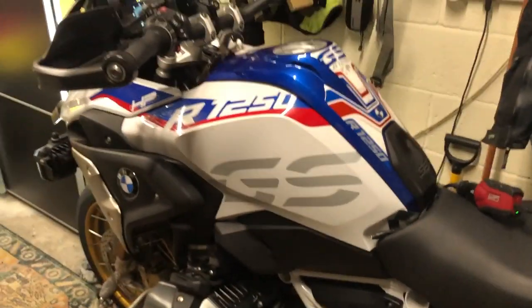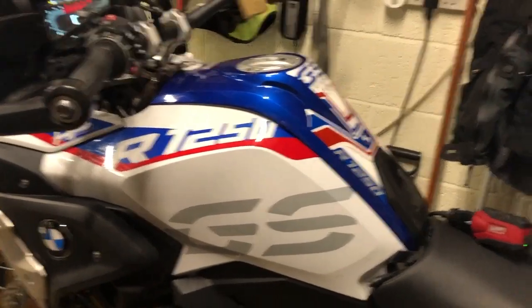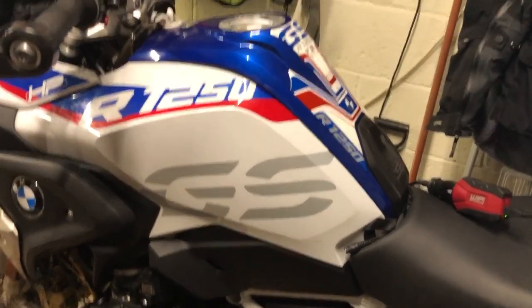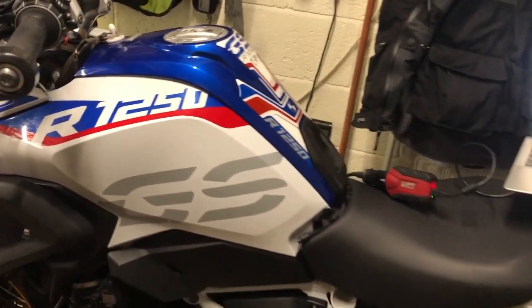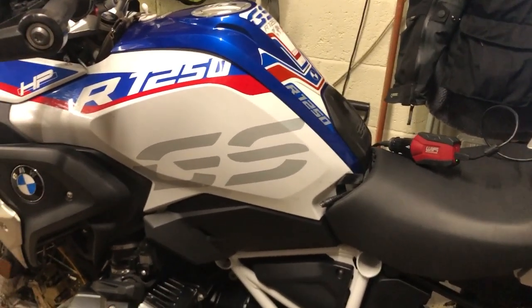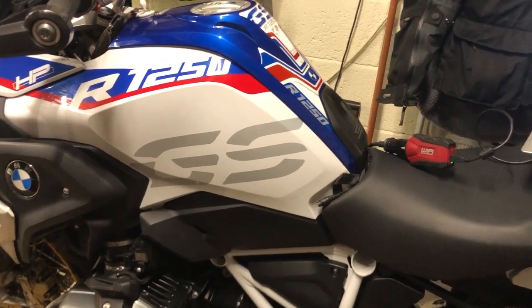Yes, everything seems to be tickety-boo now. So that's how you can resolve an issue on your R1250GS if it's just a gremlin. If it's not, of course, it could require further investigation — it could be a faulty tire pressure sensor.